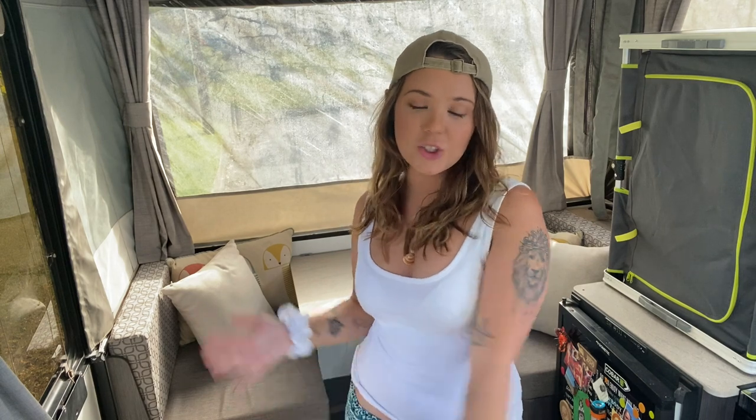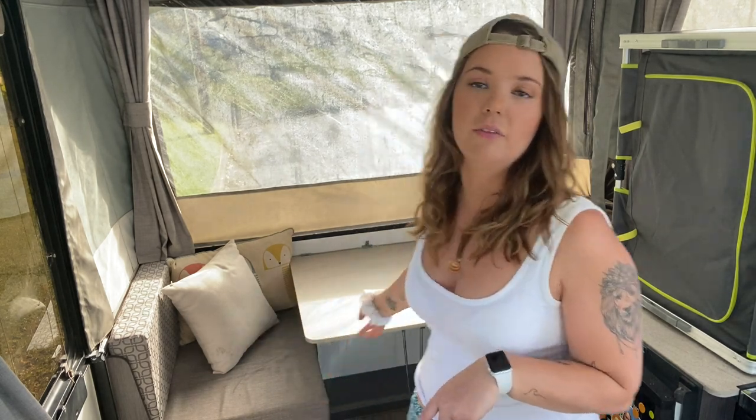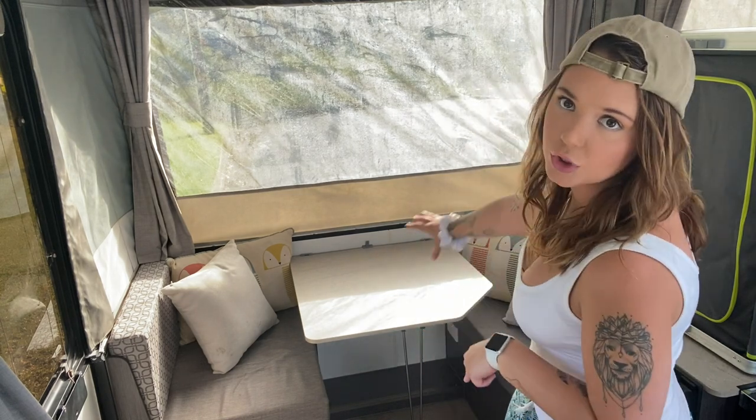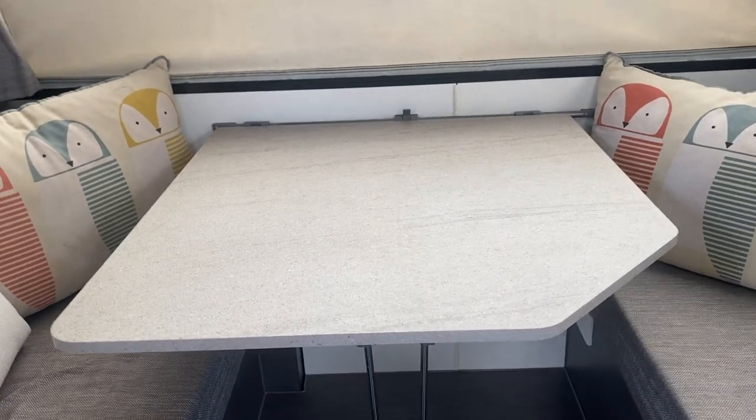Hi guys, welcome back to my channel. Today I'm going to be doing our table-to-couch slash bed, then back-to-table conversion. Basically just showing you how easy it is to convert this setup, which is currently the table.